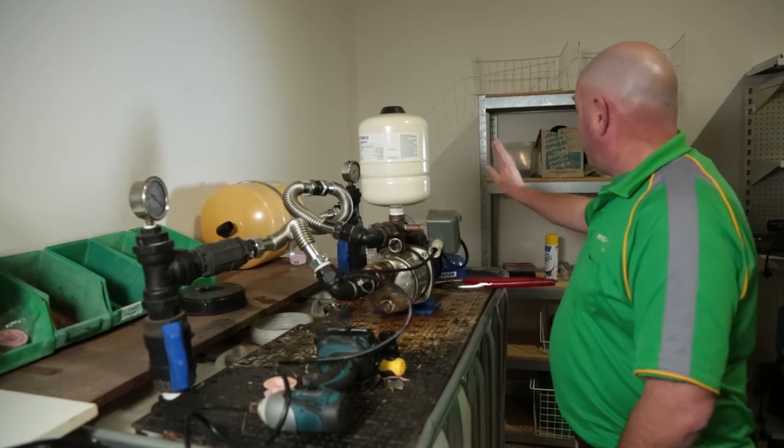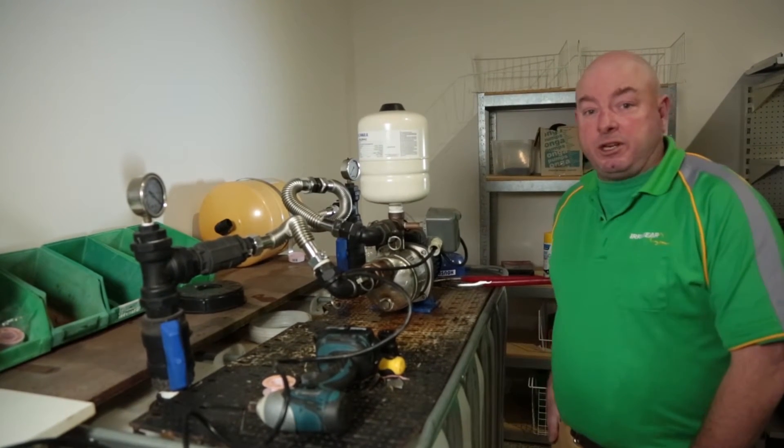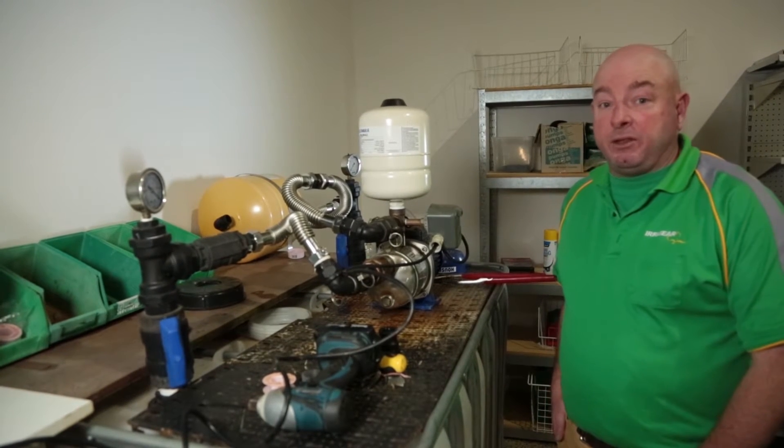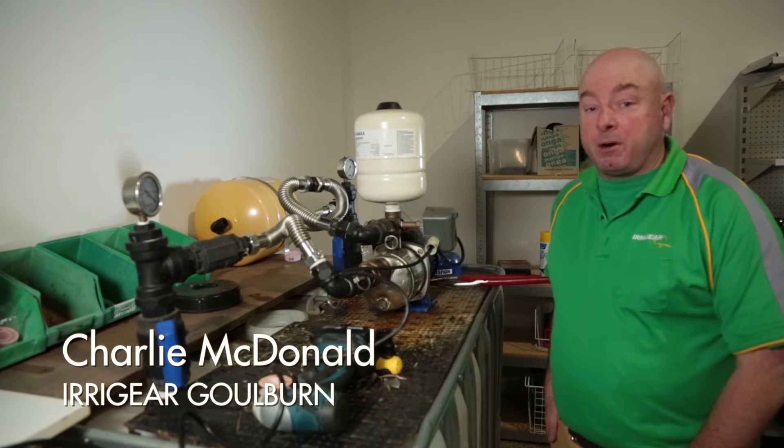It could be an electrical problem — we can get our multimeter out and check that. We can test the amps that the pump's running at, so that we know that it's performing properly as well.